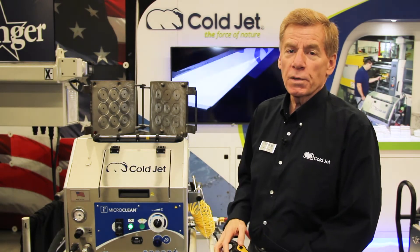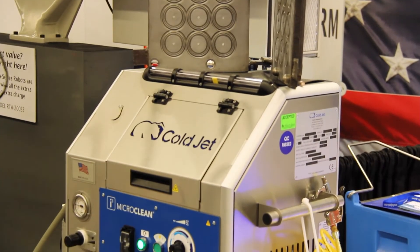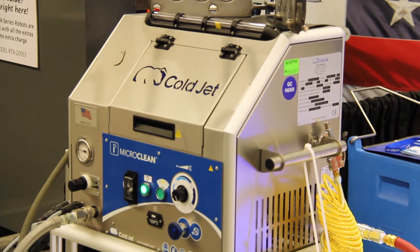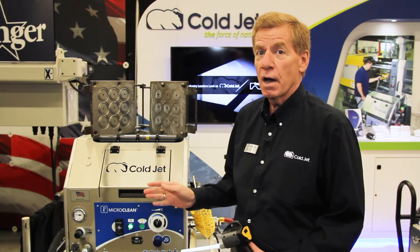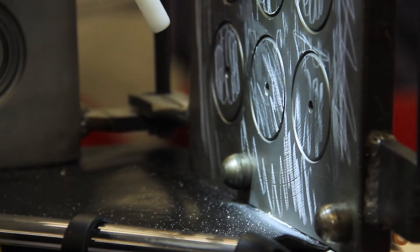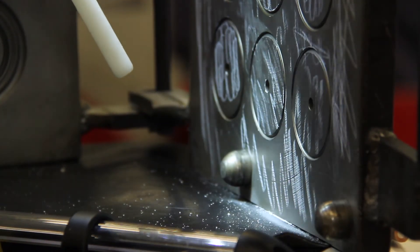What you're seeing are the contaminants from a rubber molding process being removed. How is that happening? I use the acronym ICE — there's an Impact, a Cold, and an Expansion. The impact is the kinetic energy of moving that very small 0.03 millimeter particle of dry ice at a high velocity, impacting that contaminant and micro-cracking it.